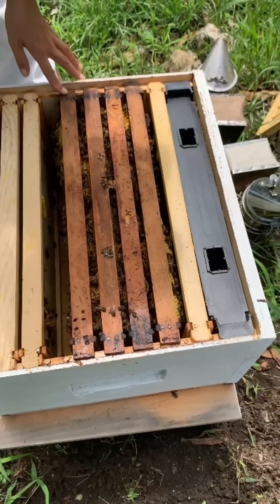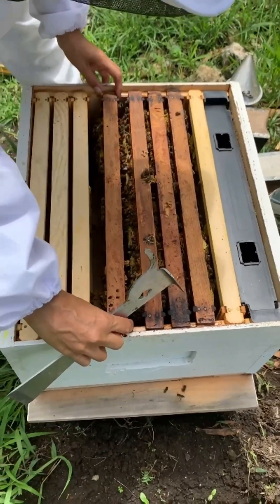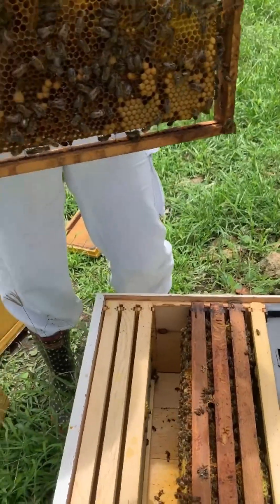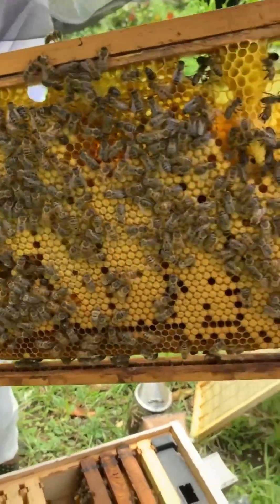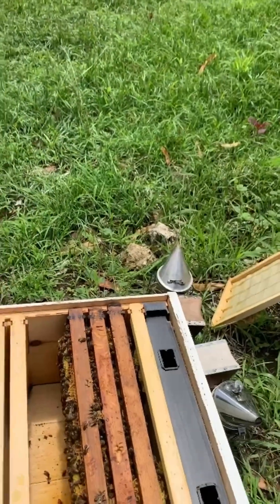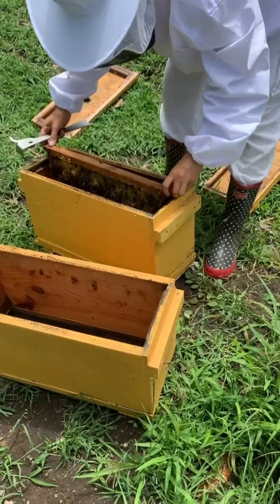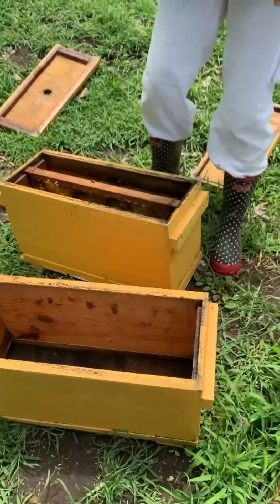We're not going to smoke them much so that the bees stay on the frame. She's going to be very careful because the weather is not that great, so she'll just take her time. This one has quite a bit of capped brood, so that is a very good frame to bring away from the colony for the next split.